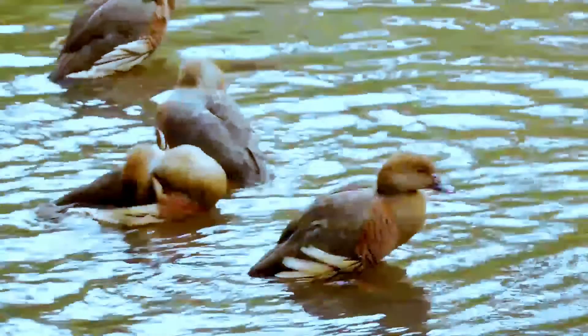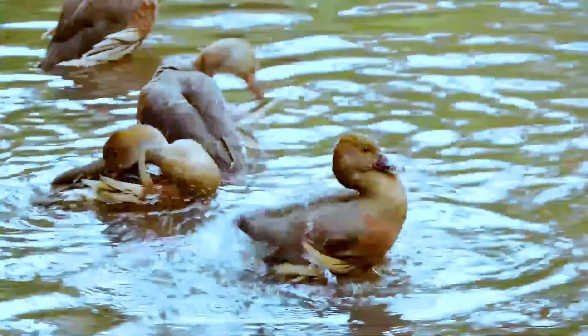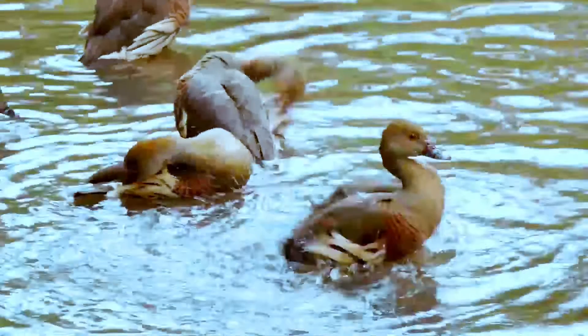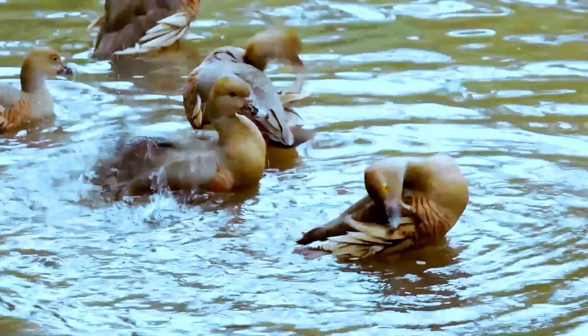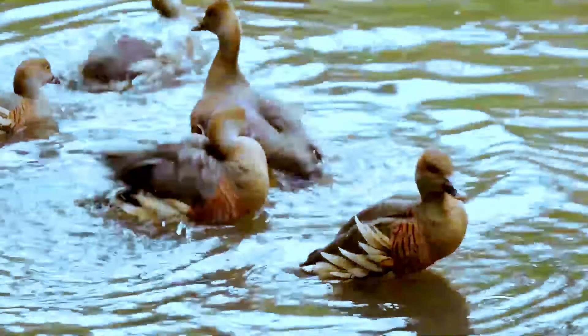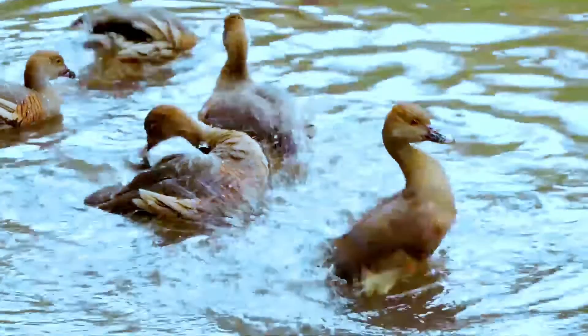The plumed whistling duck, also called the grass whistling duck, is a whistling duck that breeds in Australia. It is a predominantly brown-colored duck with a long neck and characteristic plumes arising from its flanks. The sexes are similar in appearance.